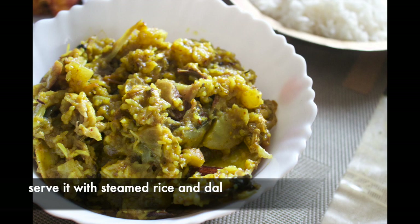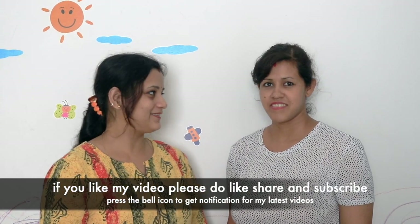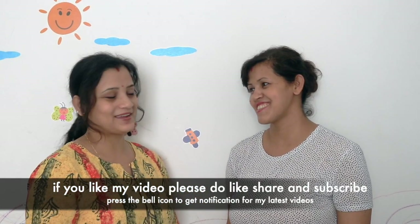Why did you get it from our house? It's very good. Hi, I'm Namahal. We can try a lot. It's a good taste, good taste, good taste.